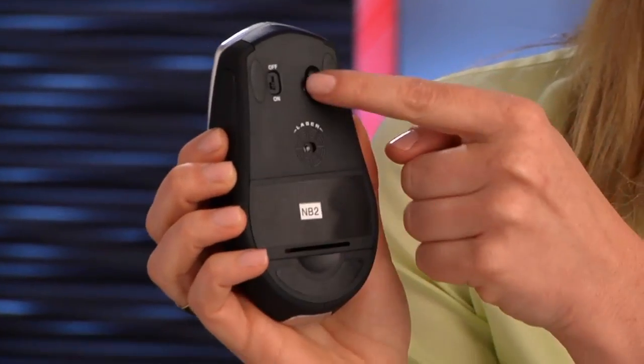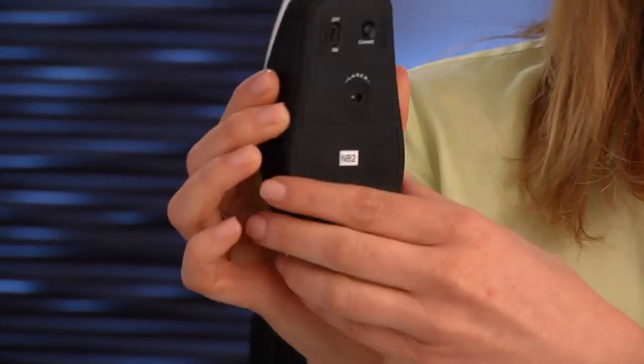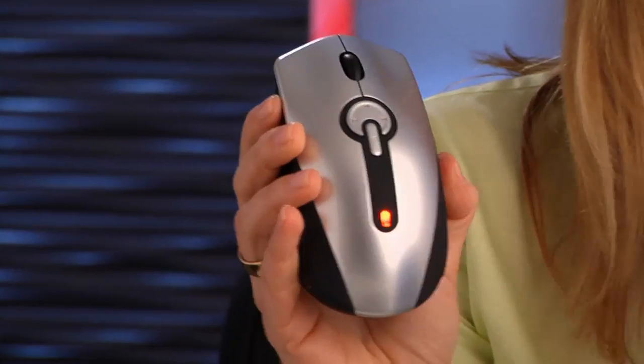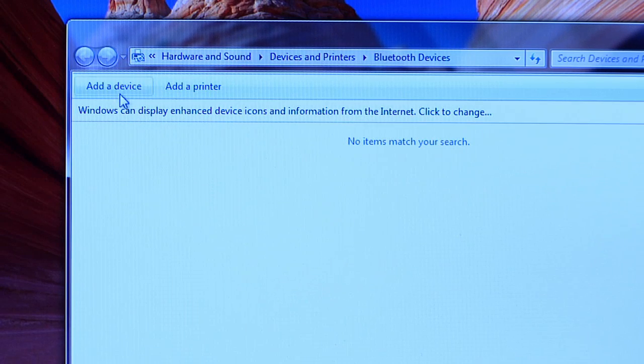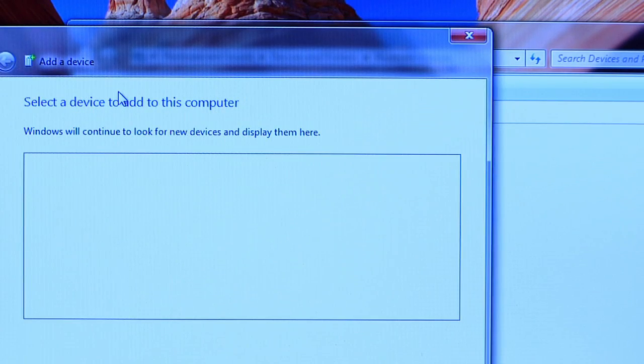Moving over to the mouse — switch the power to on and push and hold the connect button until the LED lamp starts blinking. That tells you the mouse is in pairing mode. Now go back to your notebook. On the Bluetooth control panel, select Add a Device.